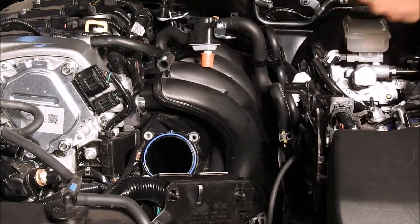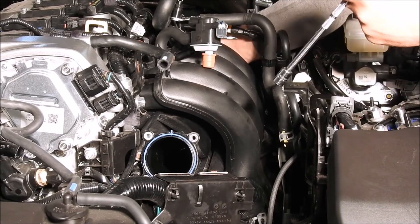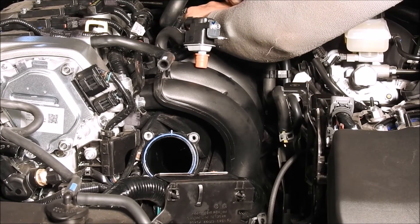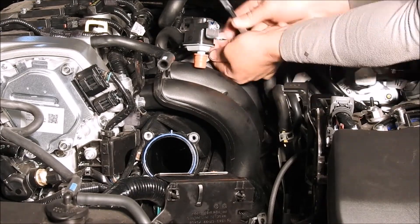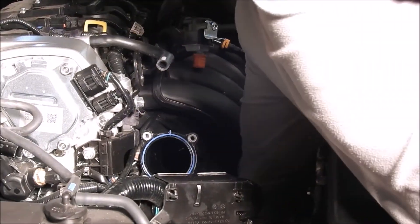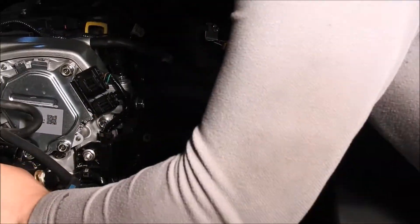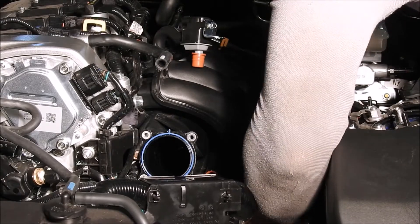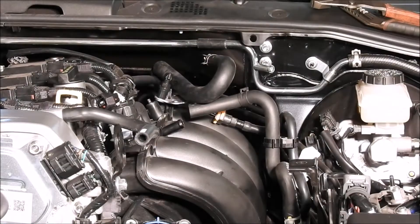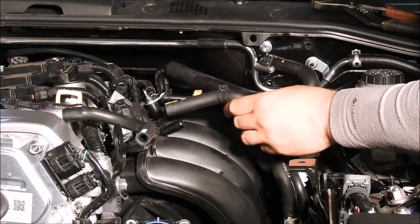Install the top five intake manifold bolts using a quarter inch ratchet with a 10mm long socket and an extension of your choice. It will be your choice whether to install the sixth intake manifold bolt — the location on the bottom of the intake manifold is relatively hard to reach, and we left this bolt uninstalled on the shop car with no issues. Next, take the quarter inch ratchet with a 10mm socket and an extension to reinstall the purge valve and the fuel line back onto the intake manifold with the M6 bolts.